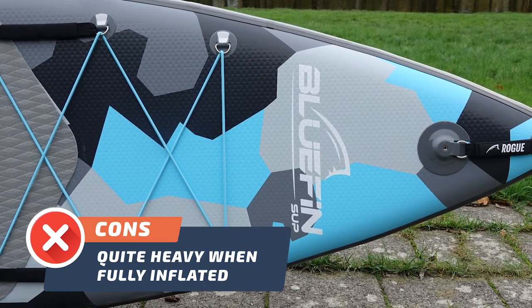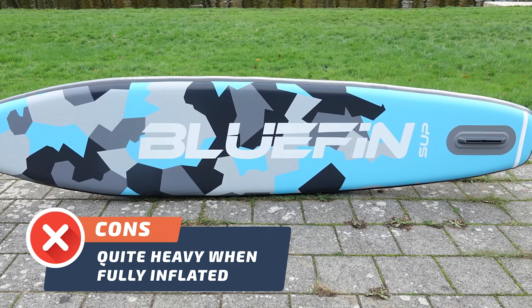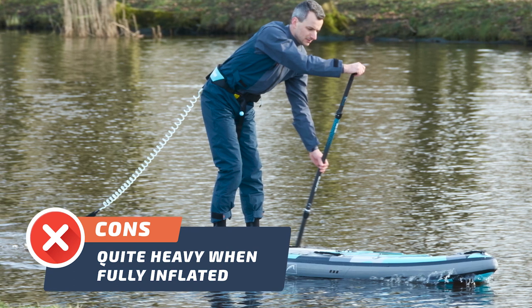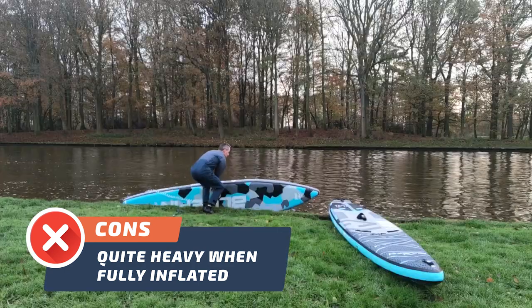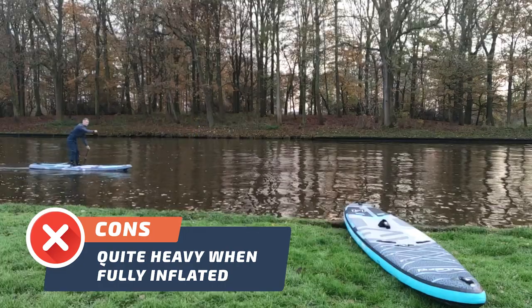Con number two. The next drawback of the Bluefin Rogue 12-6 is that it can be quite heavy when fully inflated. For some it can be a bit of a challenge, but it's a small price to pay for the stability and durability it provides. While it may not be the most lightweight board on the market, it makes up for it in performance and reliability.